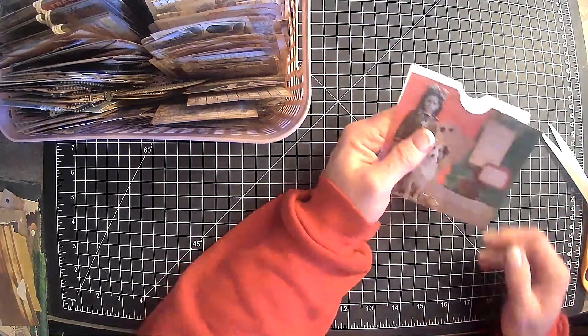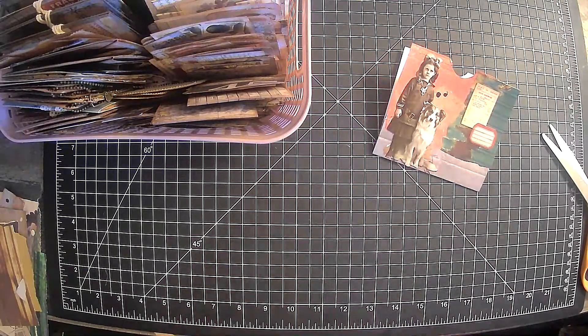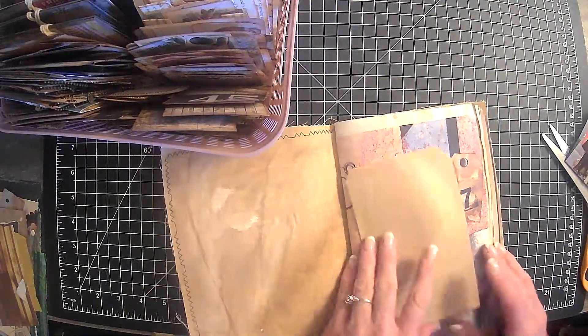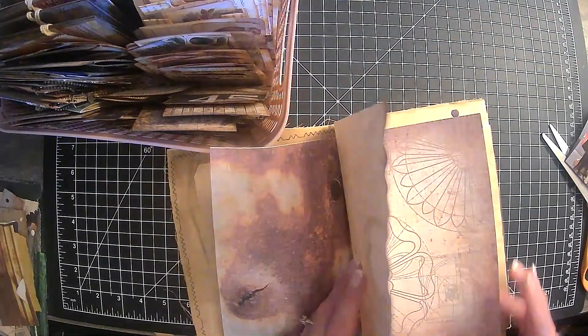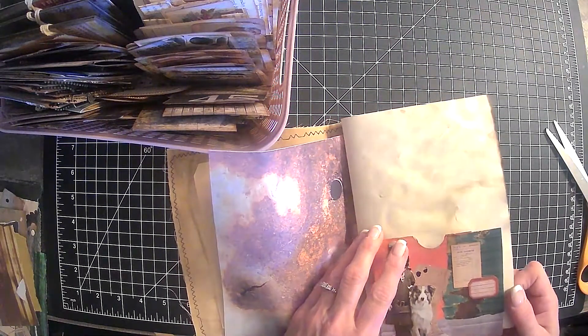And my thinking is, you know what guys, we can go ahead and possibly start sewing in some signatures. I got papers in from Jovi, so I need to actually pick out some of those papers to go in here.